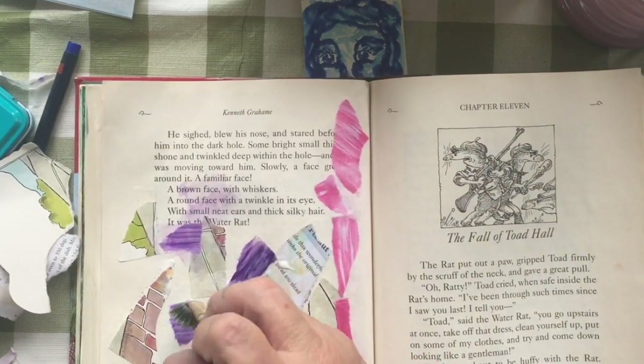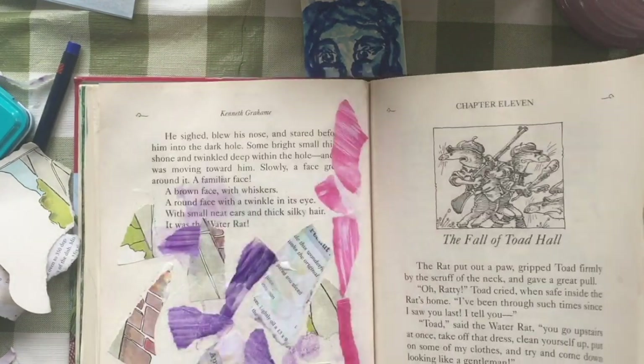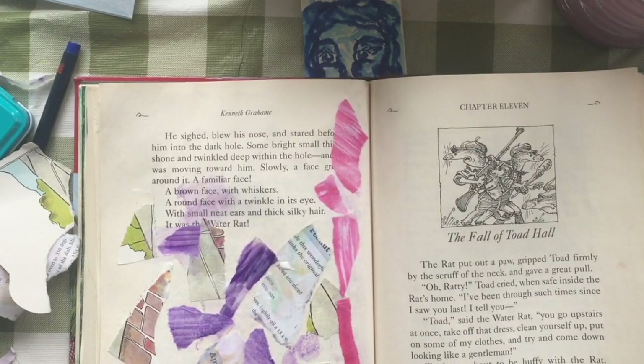I'm putting more stickers up towards the corner, because it's just the far corner that is going to be folded over. You'll see in a minute where I'm folding it.